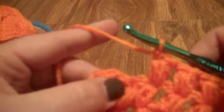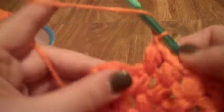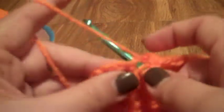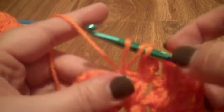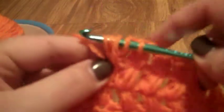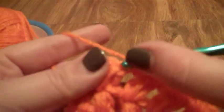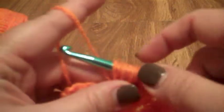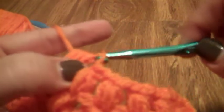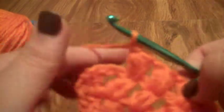Now we've created three puff stitches in a row. Let's do one more and then I'll let you go create your own puff stitches. Yarn over, go through the stitch, yarn over, pull through — that's three. Yarn over, go through the same stitch, yarn over and pull through — that's five. Yarn over, go through the same stitch, yarn over and pull through — that's seven. Yarn over and pull through all seven loops, secure with a chain.